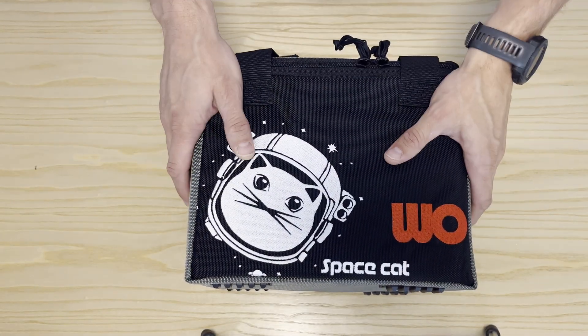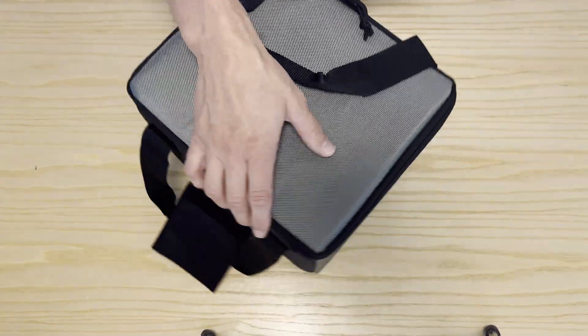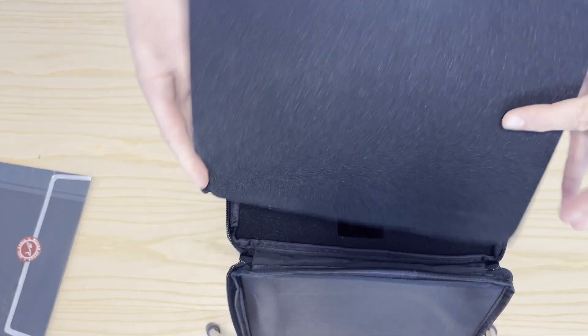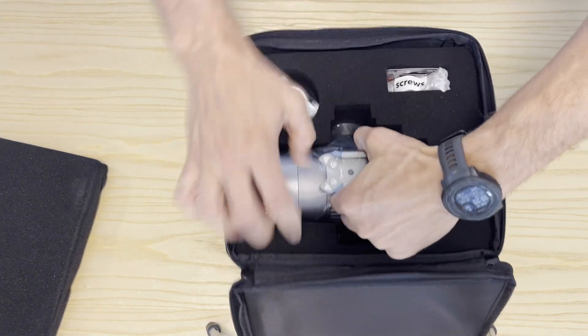It comes with a standard William Optics bag, so you can carry it around and it's well protected. Let's open it up. The certification paper, protective foam on the top like usually. And let's take it out.